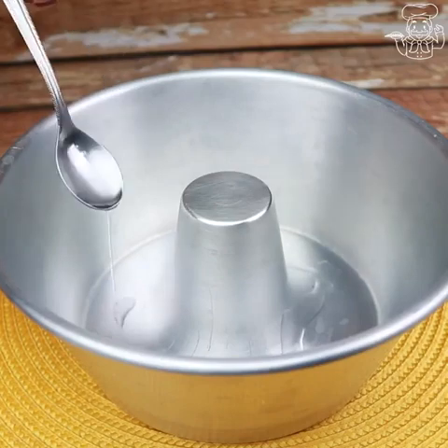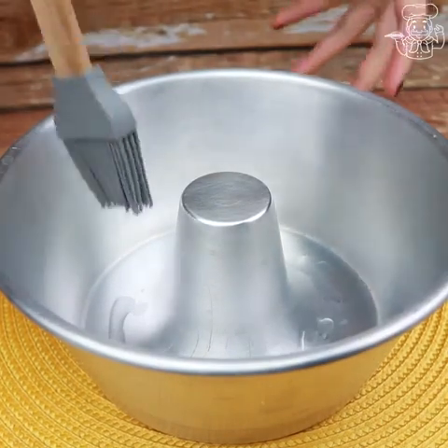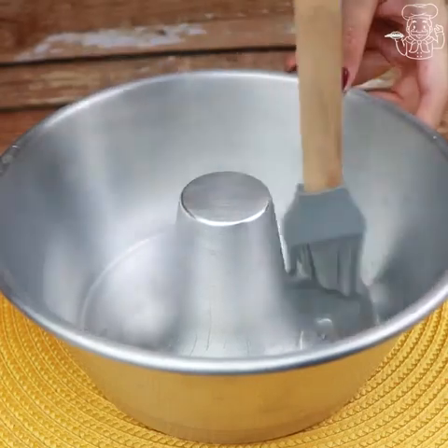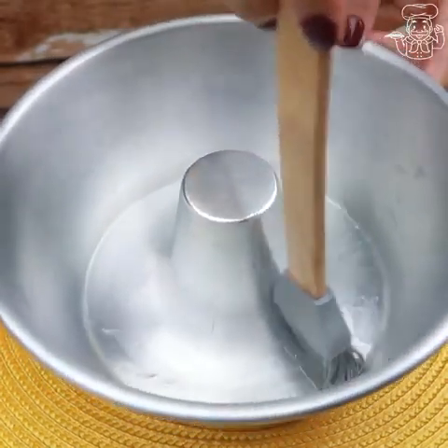Now we are going to grease this pan well with oil. You really need to grease it well, otherwise our dessert will not unmold once it's ready.